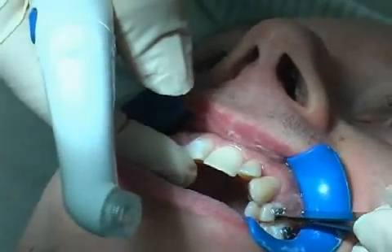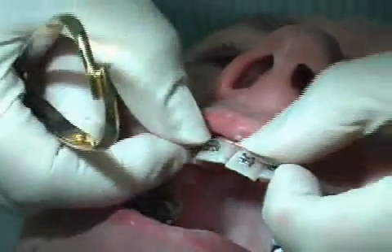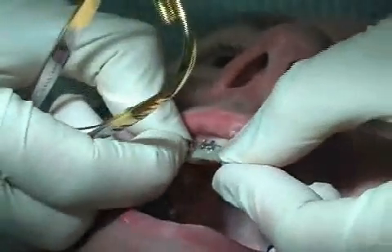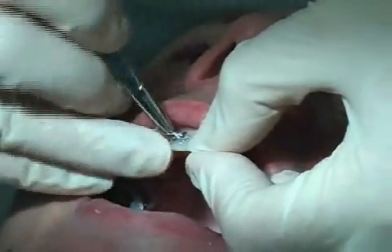In this film, you can see the gluing procedure, which is pain free. A metal arch is then inserted into the bracket. This middle bracket applies the force necessary to initiate tooth movement.